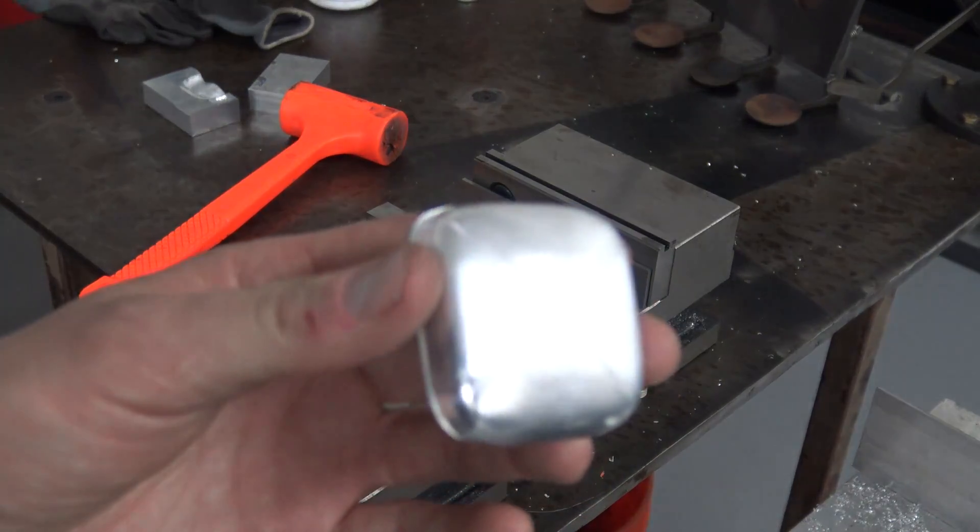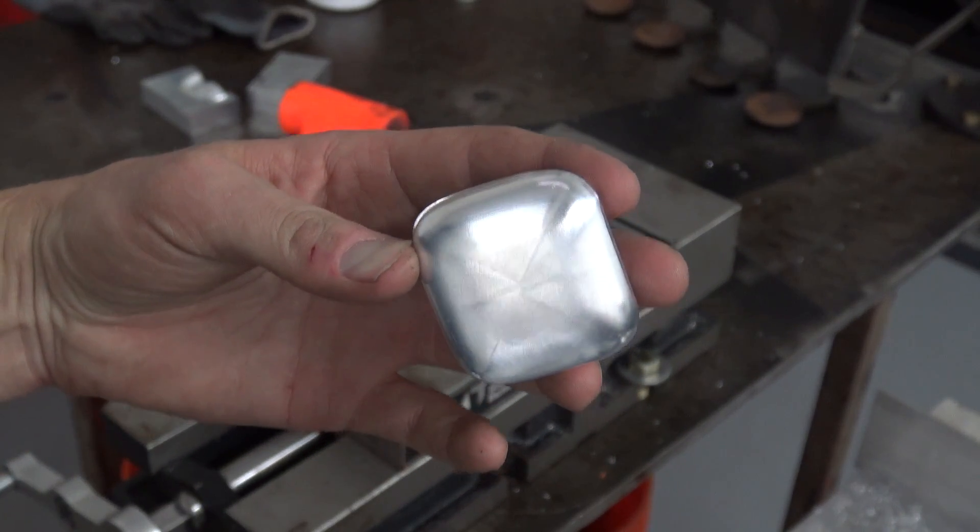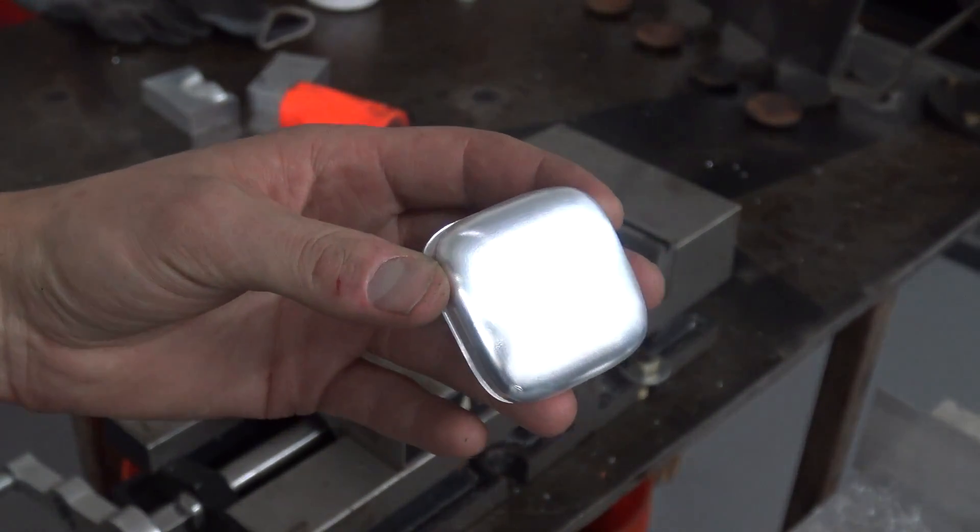The good news is I think that actually turned out to be a great surface finish. That wasn't actually the point of this, but clearly we can see that the superglue held — and it frankly held really, really well. We probably actually overdid it in terms of the depth of that mold.